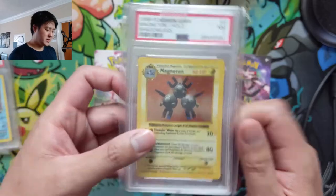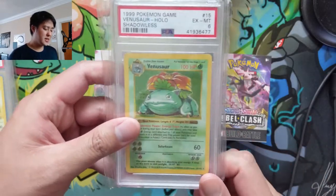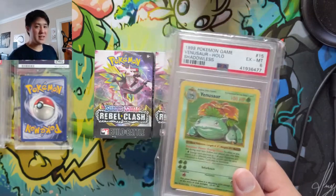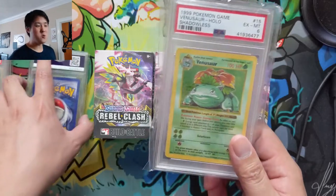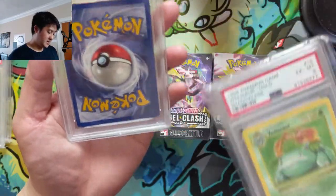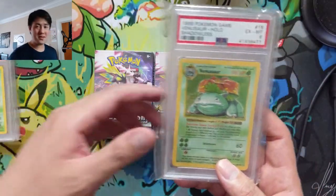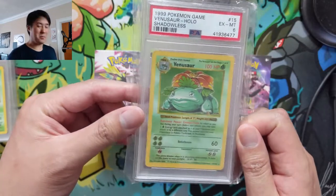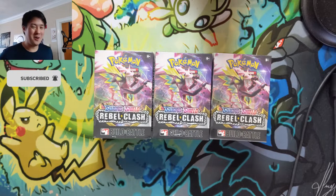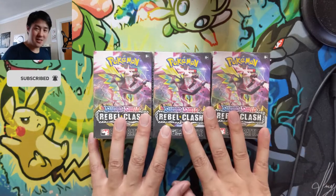Our last card is a starter Venusaur, only a PSA 6 — Excellent to Mint — not a high grade, but in my shadowless base PSA set this was the card that needed improvement the most. It replaced a PSA 3. The old card isn't actually terrible — you can see a significant edge — but we did get a significant upgrade. Next on the docket is a Blastoise at a 5; I'm not sure when we'll have the capital to upgrade that — it would be pretty expensive. But that's it for mail day, now let's get into these boxes.